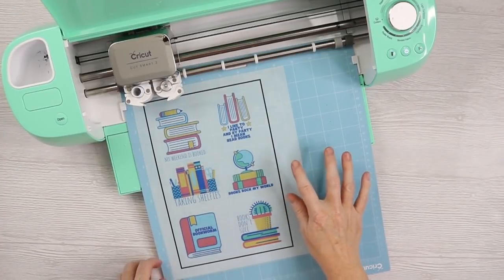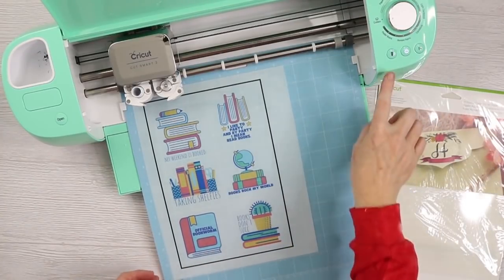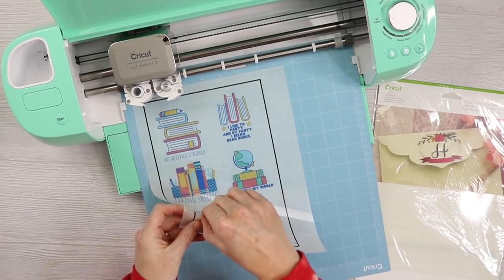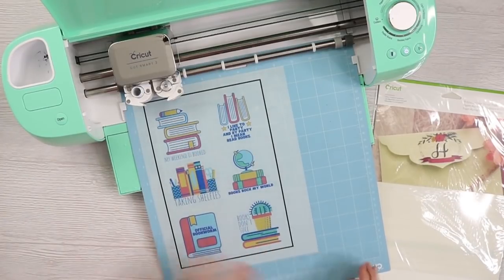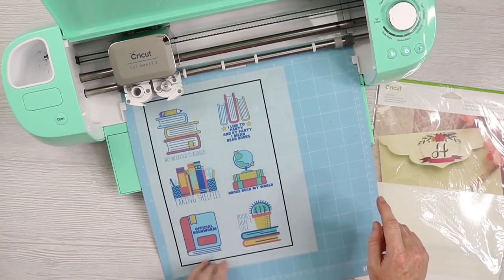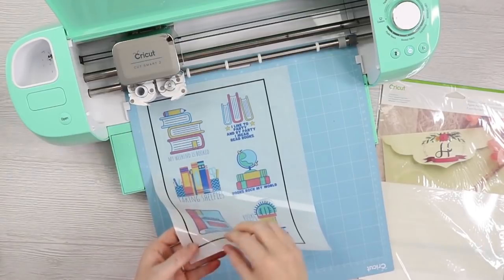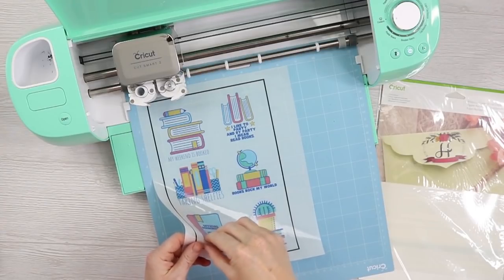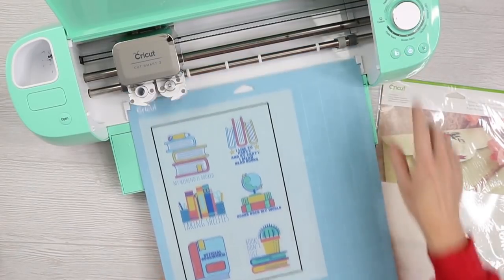Here's a tip when cutting a new material. This is the Cricut clear printable sticker paper — I put it on the clear sticker paper setting, but before I unload it I always check my cut. I lift it from the mat just a little bit to see if I can peel the stickers back. They were not coming off, so this material did not cut all the way through on the first pass. To salvage this, press it back down on the mat and press the Cricut C once again — it will go over the same area and cut again. After the second pass, I can lift the stickers from the backing paper, so I was able to save the project.